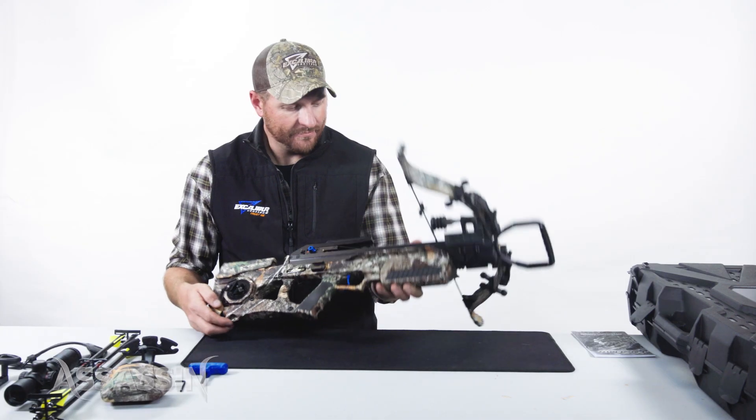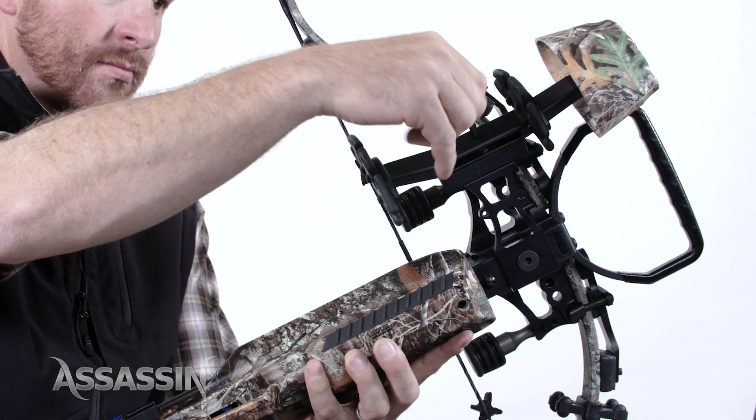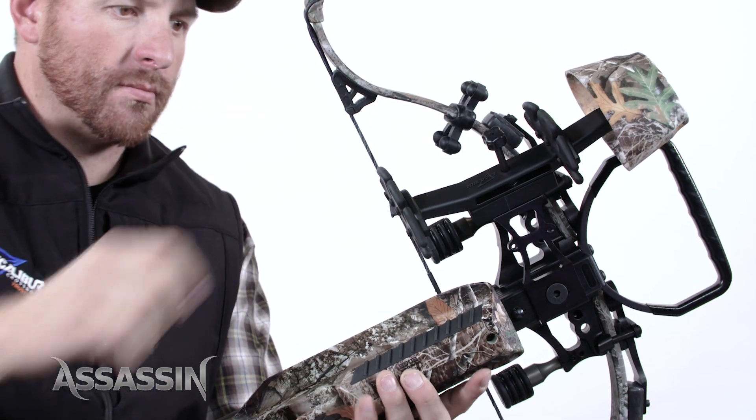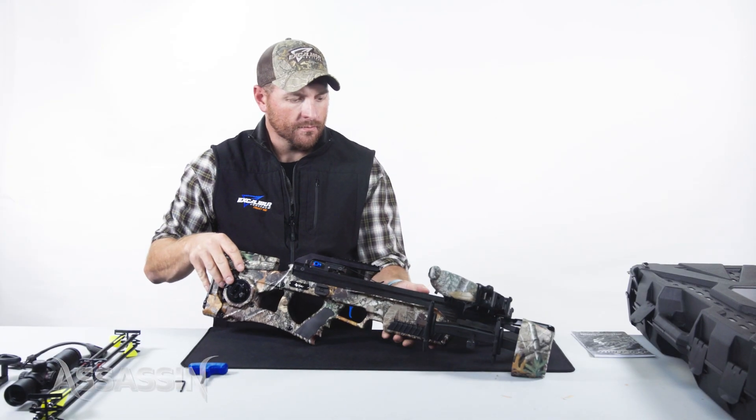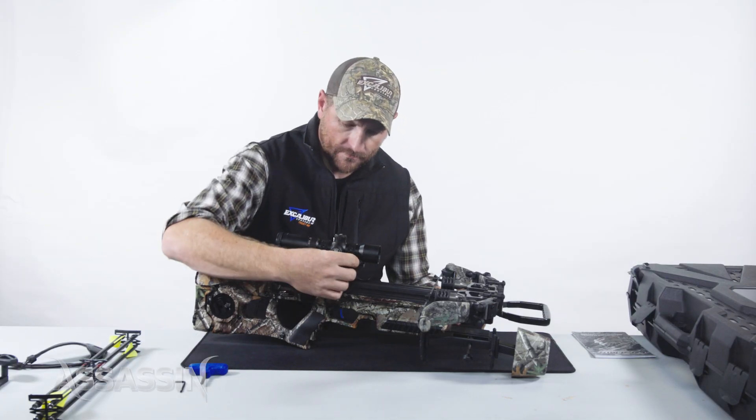You can now install the quiver. Always ensure the widest part of the grooves is facing forward to accept the quiver. Slide the quiver into the block from the front of the crossbow and lock into place with a thumb screw. Install your TacZone scope by following the included scope mounting instructions.